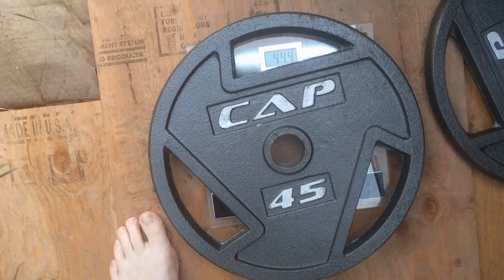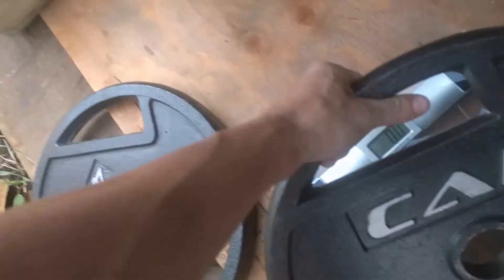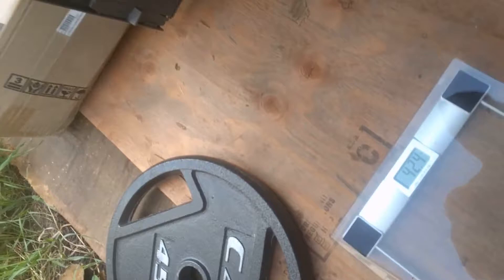Let me weigh some of mine. You can see this one is about a half a pound light. I just grabbed some random weights — let's weigh this one carefully. So that one's really light. That's not good.